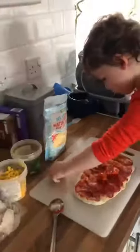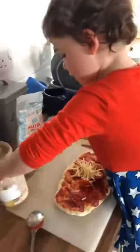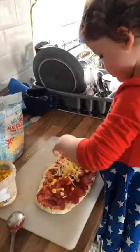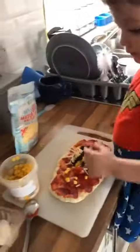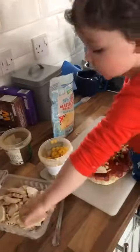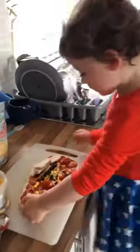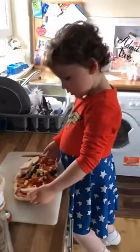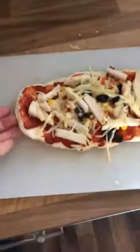This is where it becomes zero-pointed or not, depending on the toppings. She's using cheese, tomato, sweetcorn, and olives — because I have a two-year-old that loves olives — and some zero-point chicken. That's basically it. Pop it back into the oven until the toppings have cooked.